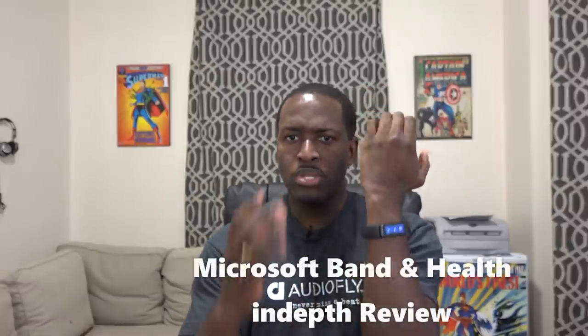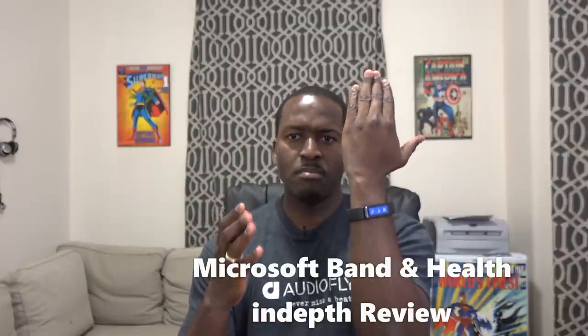Hey guys, Thundee here and welcome to my review of the Microsoft Band. Microsoft's new fitness band is out. We did an unboxing, we took a first look at it, but we spent time actually working out with this, using this pretty well, and also using Microsoft Health.